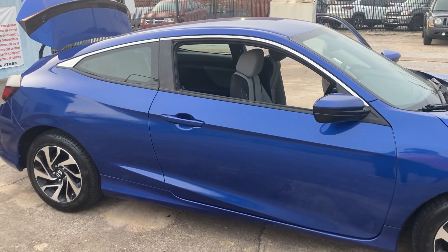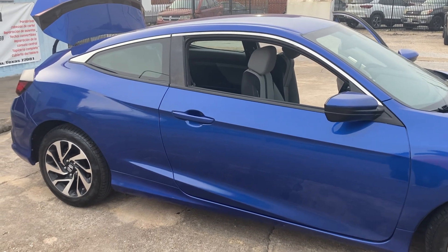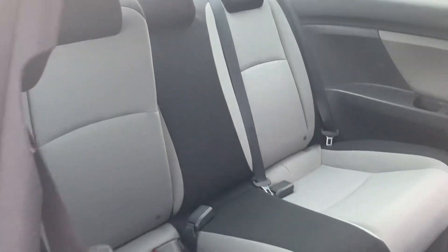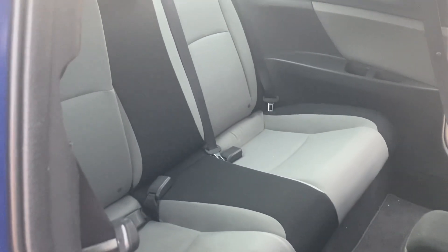Hello everybody. Today I'm going to show you how to make instant room in your 2018 Honda Civic two-door. I'm going to come up here and show you there's very little room in the back seat. Don't worry about that — I'm going to show you how to make your cargo space bigger for bigger items.